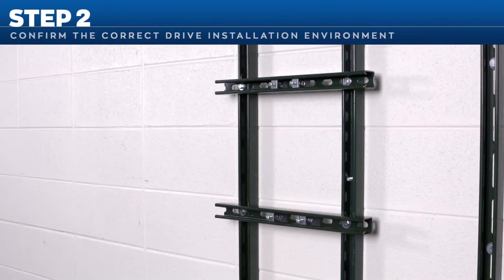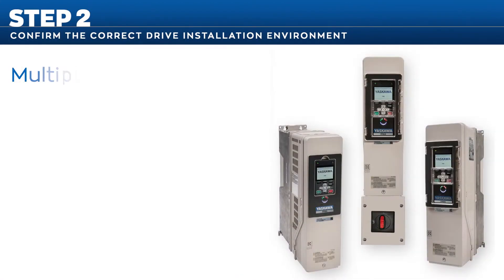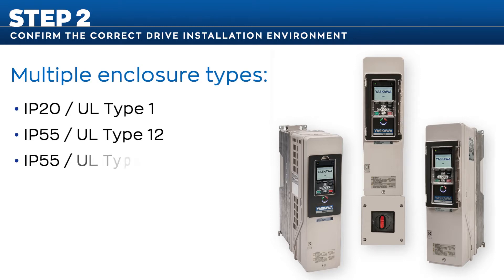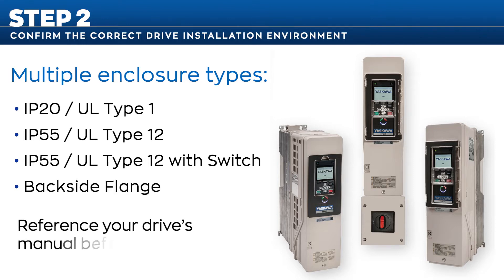Then, in step 2, confirm the correct drive installation environment. There are multiple enclosure types for the FP605 with different ratings for environmental protection, so be sure to reference your drive's manual before installation. This includes, but is not limited to, temperatures, humidity, elevation, vibration, and pollution that the FP605 could be exposed to.